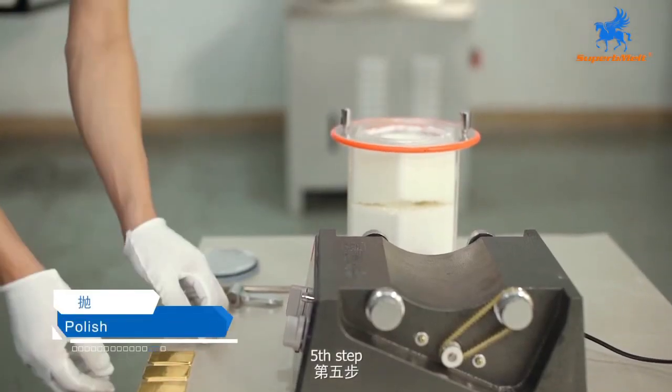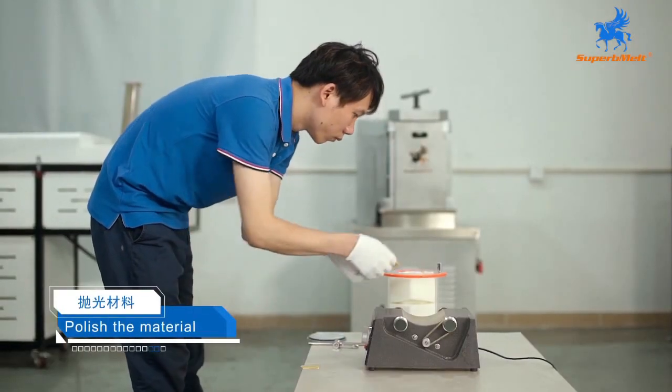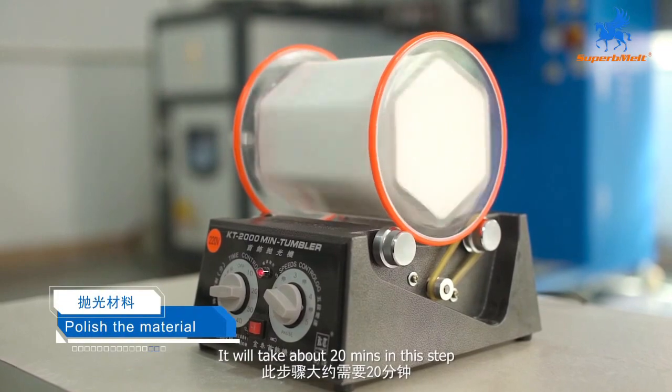Fifth step: take use of the polish machine to polish the material. It will take about 20 minutes in this step.